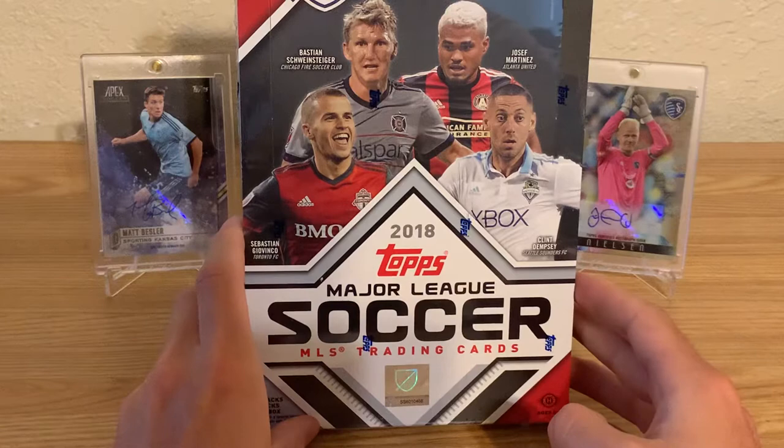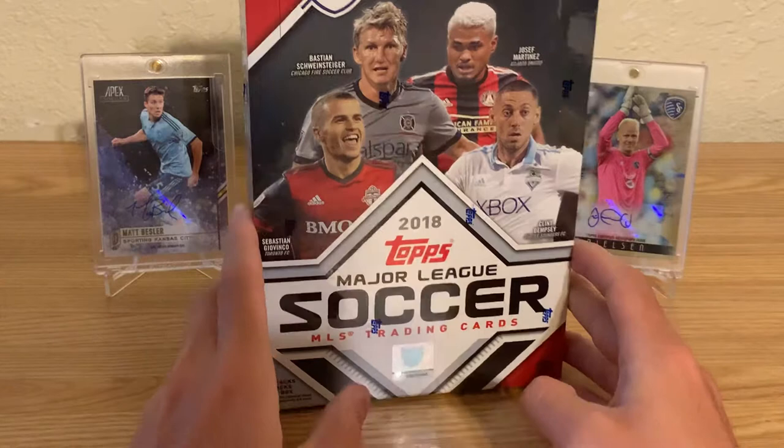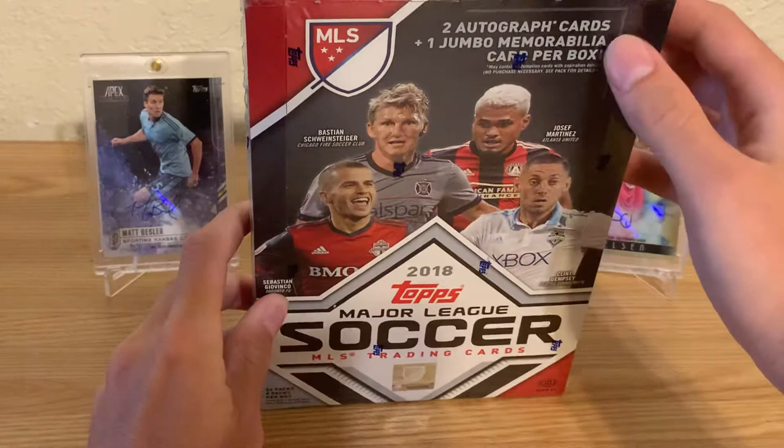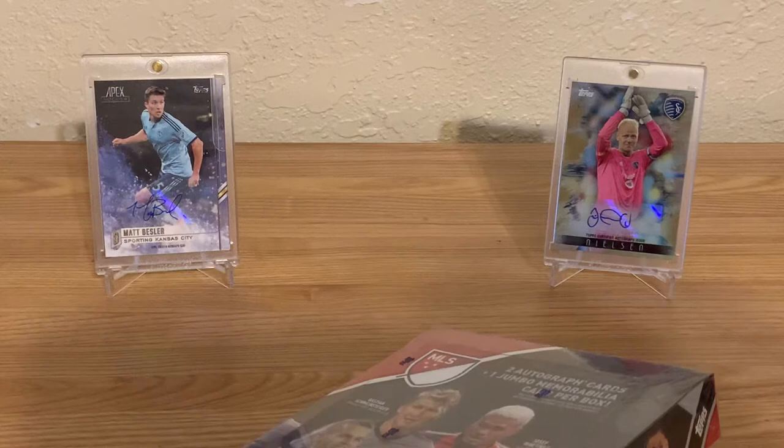To date this video, we're in a global pandemic and collecting cards is pretty hard. If you're a Major League Soccer fan, this has honestly been the only sealed hobby box you can really get, which is 2018 Topps Major League Soccer. For this year there are two autograph cards per box and one jumbo memorabilia card.